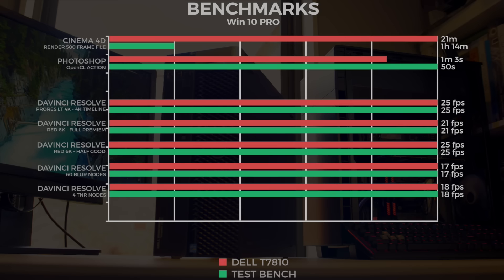Now onto some real-world tests. In Cinema 4D with a 500-frame file rendered out to MOV, the Dell did it in 21 minutes and the 6700K in 1 hour and 14 minutes. For Photoshop, we ran a whole bunch of OpenCL actions on a 20-megapixel image. The 6700K edged out by about 13 seconds — once again due to its single-core performance feeding data faster.